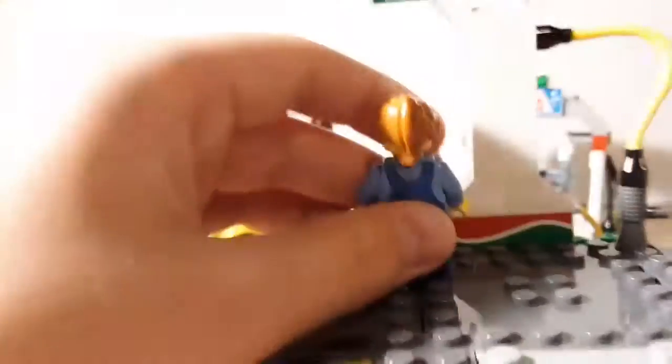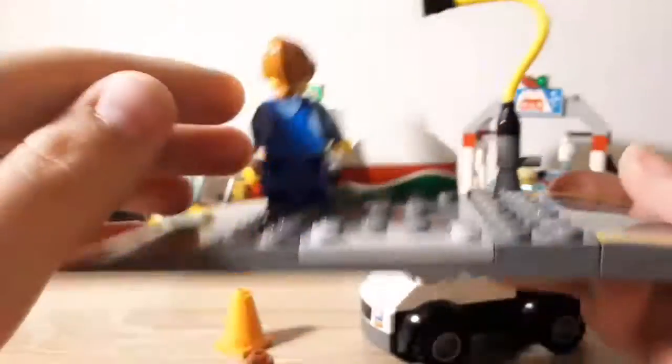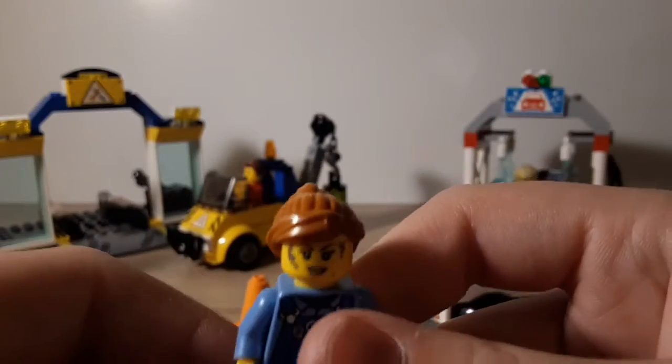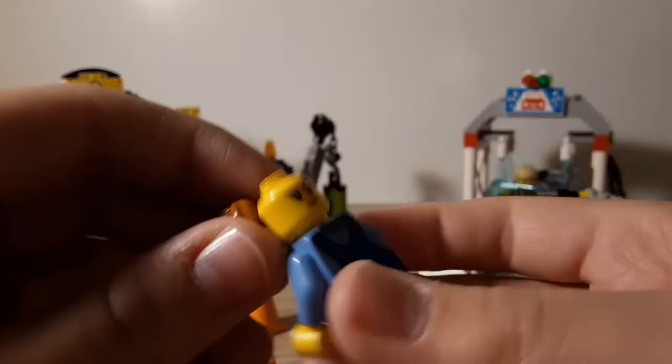And here we have a little gas station to fill up your car. Here's the girl minifigure. She has two faces — one and two.